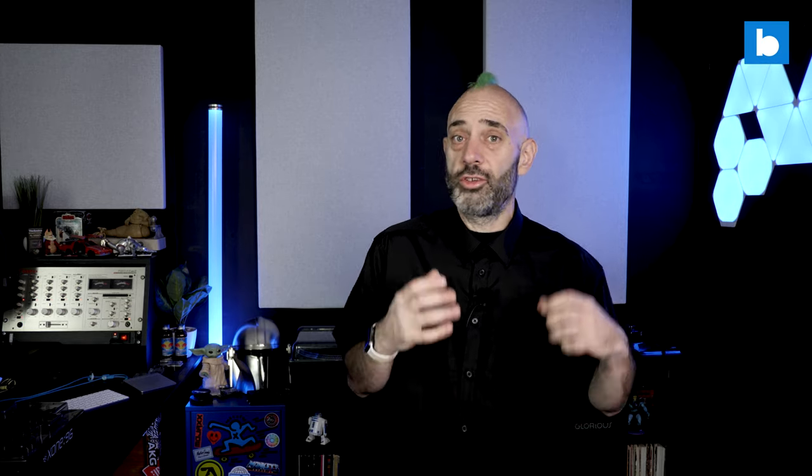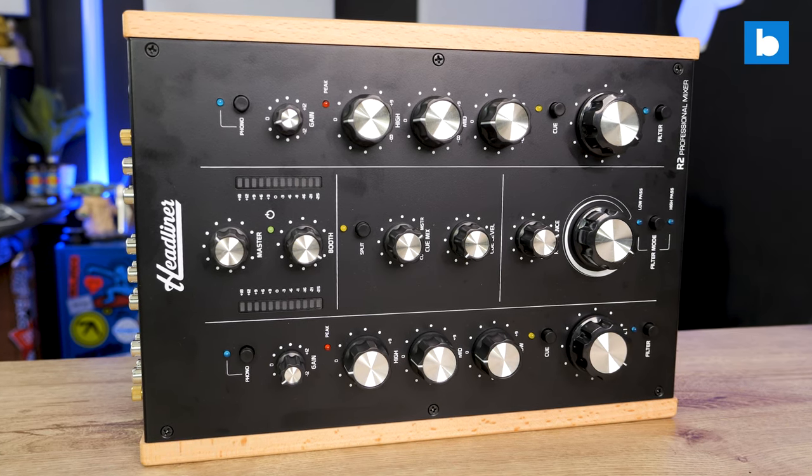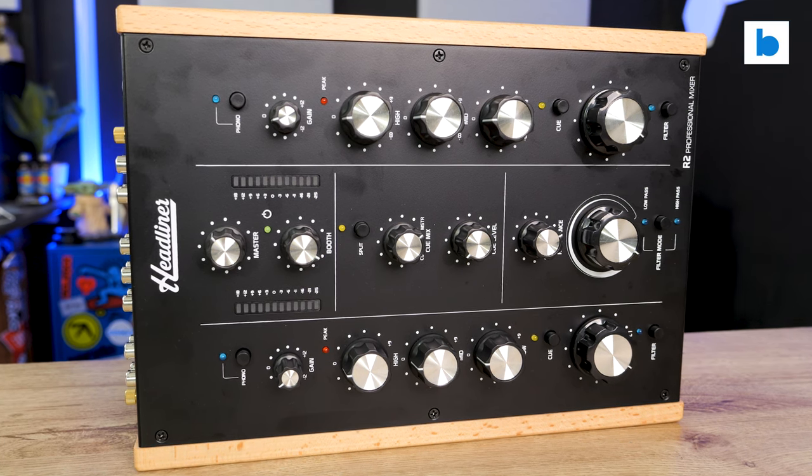Rotary mixing is not for everybody. You might be rotary-curious, thinking you fancy giving that rotary stuff a try. But should your only option be to drop a couple of thousand bucks and wait three months for a really high-end mixer to arrive, then play with it for a month and think actually no it's not for me — and then lose loads of money selling it on? So I absolutely think it's great to have these affordable entry points like the R2, and this is the first one I believe that is readily available in the United States.